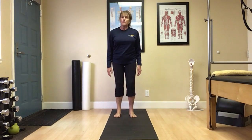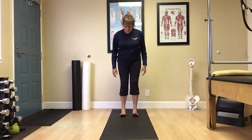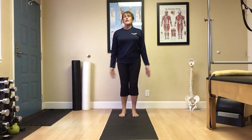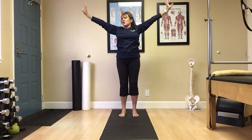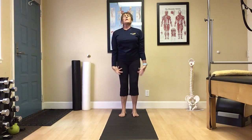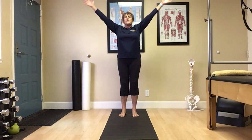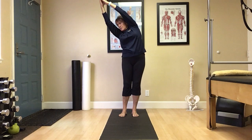Let's stand with our feet grounded. Feet could be together or just maybe hip-width apart. Inhale as we reach up. Exhale, gently release the arms down, shoulders fall. Inhale reach up. Exhale, let's just glide over to the left into that crescent moon.